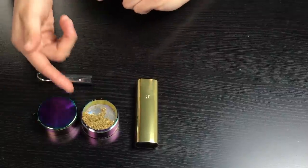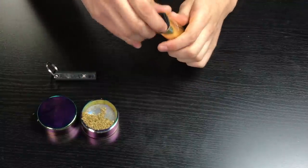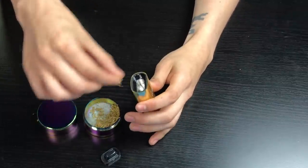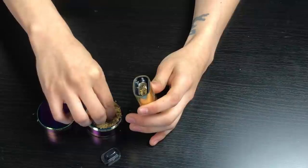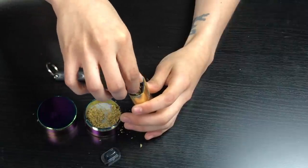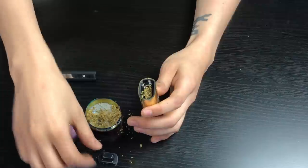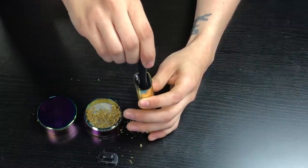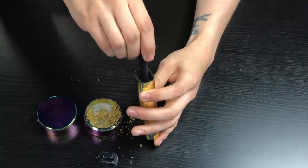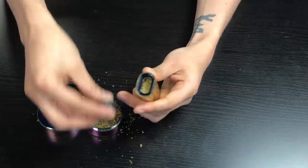This is where the real fun starts. I've got my finely ground herbs, my multi-tool, and of course the PAX 3. You're going to pop open your chamber — I have the half-cap in. Grab your finely ground herbs and just stuff them in there. Keep in mind with the half-cap, you don't need to use that much material. Grab your multi-tool and get a nice pack in there. Pop it back in.